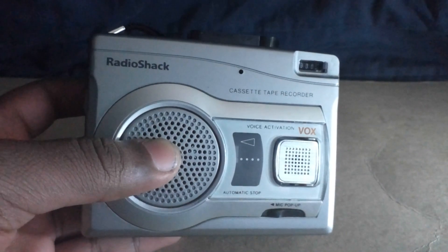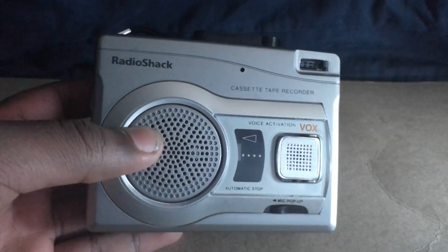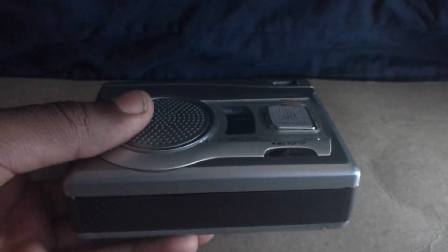I picked this thing up from a second hand swap. It's just a review that I decided to make. Hope you guys have a nice day. Bye.